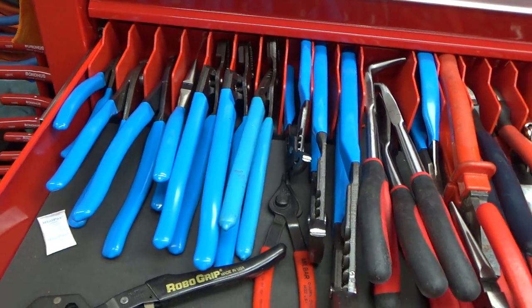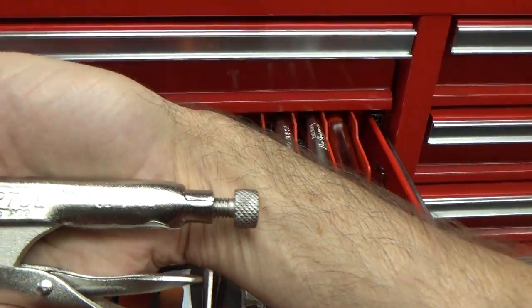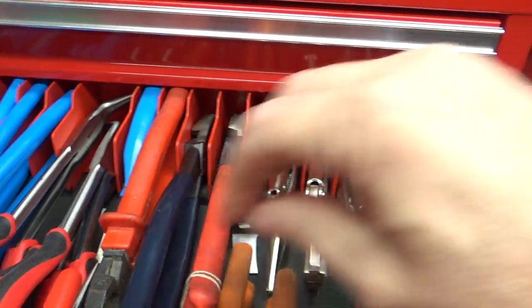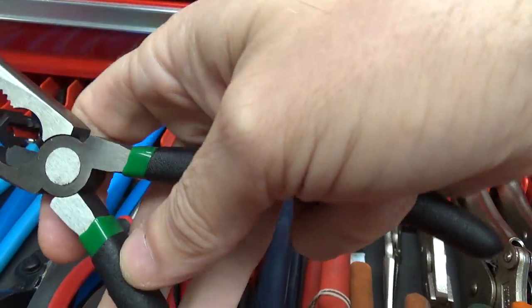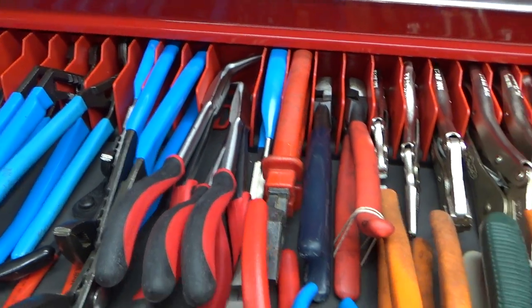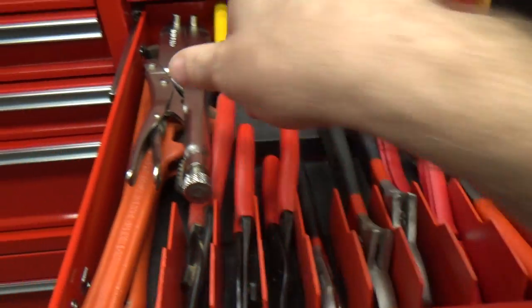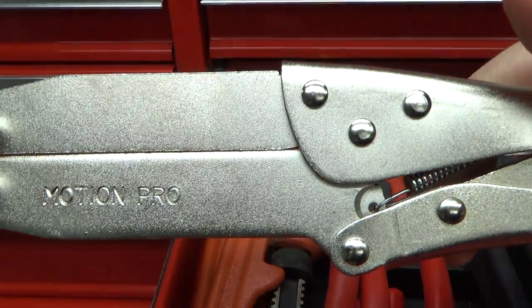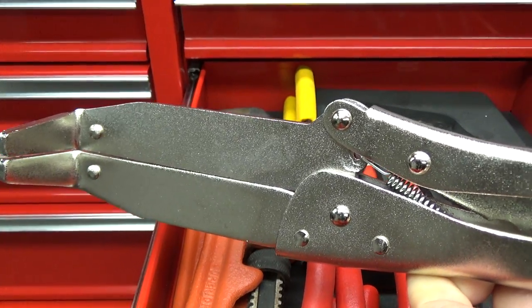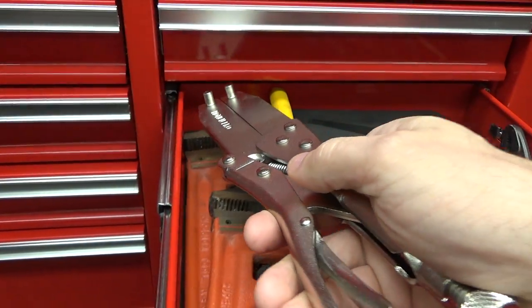Plier drawer — maybe these on the end: I believe these are Top Tool needle nose, I don't think those were in there last time. Or these Top Tool regular needle nose pliers. I just put these in here — it's actually a Motion Pro tool for holding motorcycle clutch baskets. 90% of the time you just use an impact gun, but these are for holding the basket so it doesn't turn.